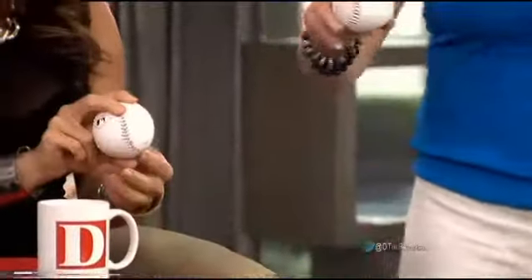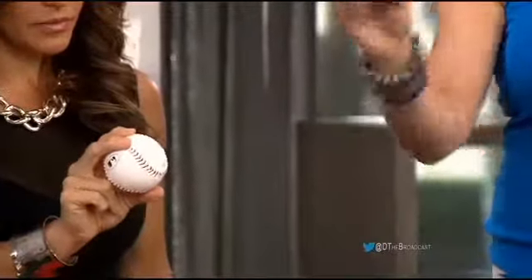Hold the ball like this — two fingers right here, in between the seams, right here. In between the seams. Why in between the seams? Because you want to just have your fingers in control of the ball.